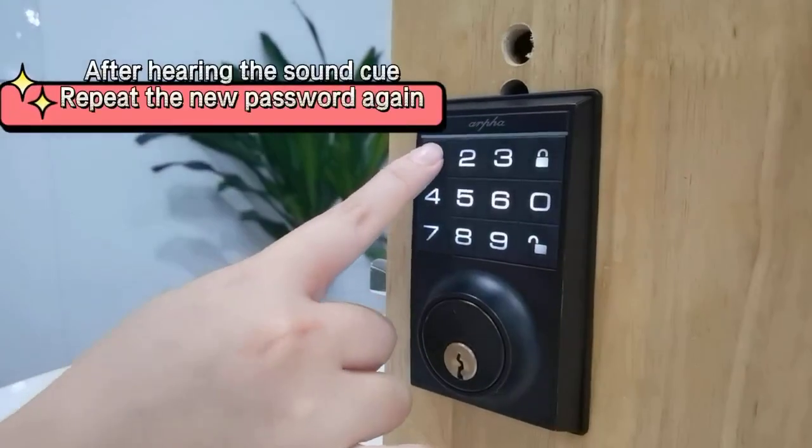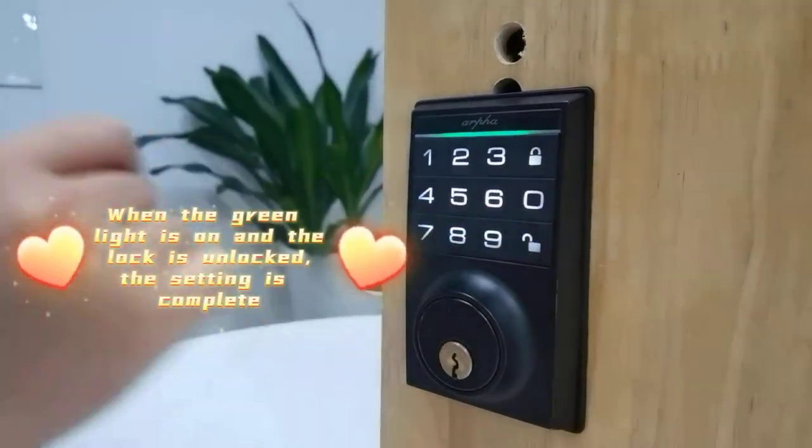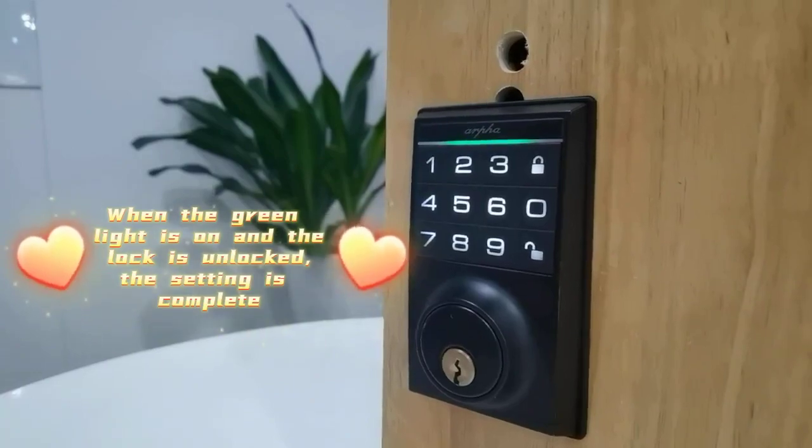After hearing the sound cue, repeat the new password again. When the green light is on and the lock is unlocked, the setting is complete.